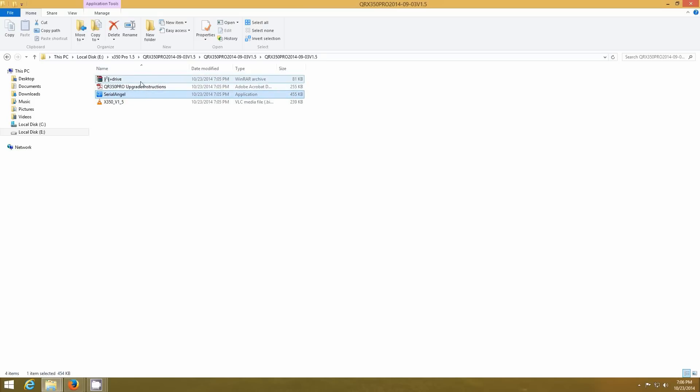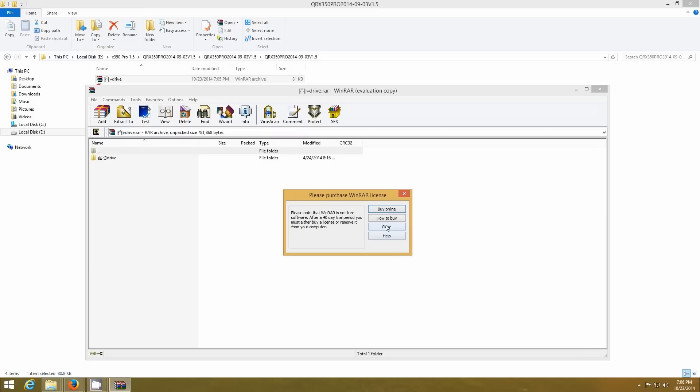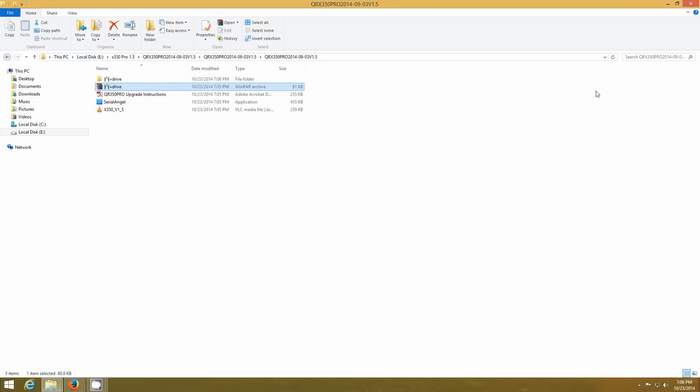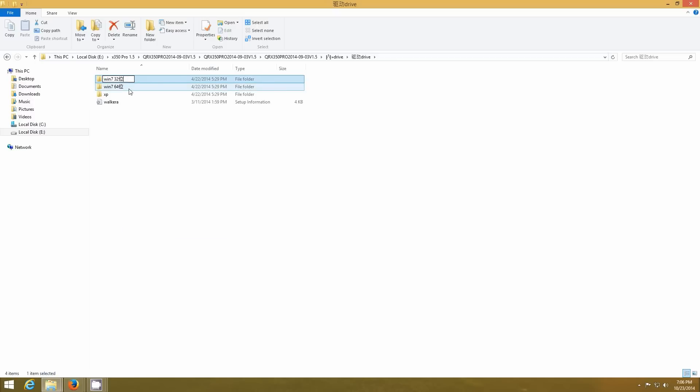This is where it gets a little bit complicated. Right here is another zip file inside of that zip file — double click that one. I'm just going to extract it to the same folder. So now we have the zipped version and this is the one that's extracted. These are the driver files that you want to install for your computer to recognize the QRX 350 Pro. It does not recognize Chinese symbols, so right click on it, hit rename, and just delete that last character.